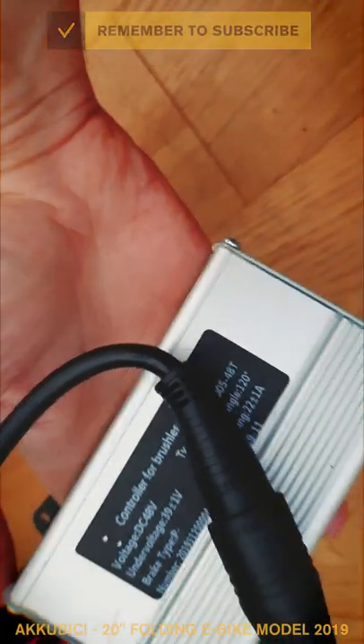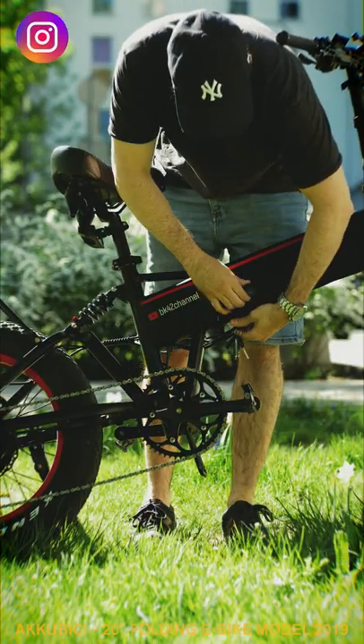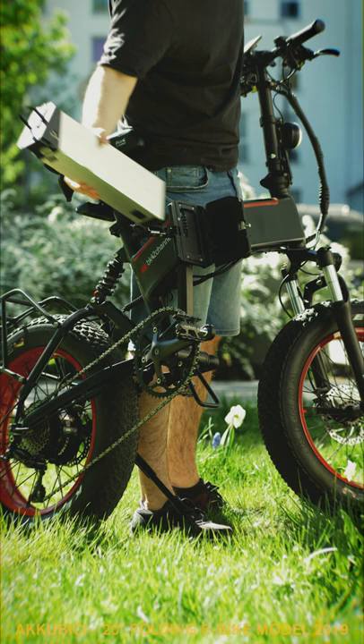Don't panic yet — it could be a controller issue, but also something a lot easier to fix. Turn your bike off, unlock and remove the battery, and carefully look at the battery connections on both sides.